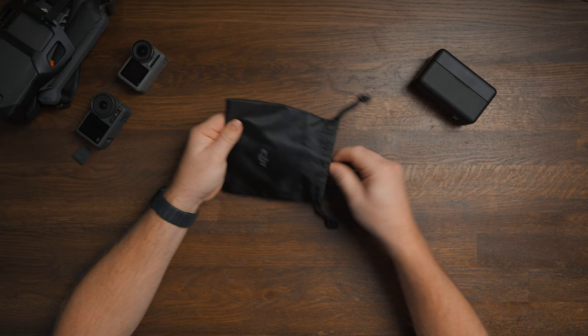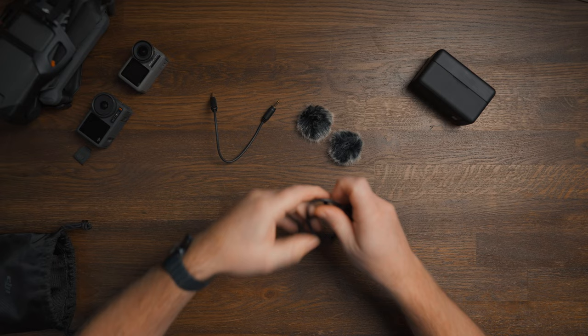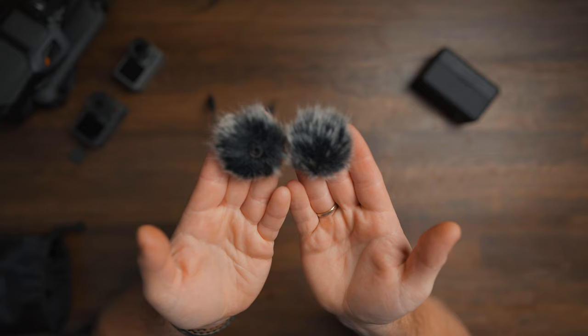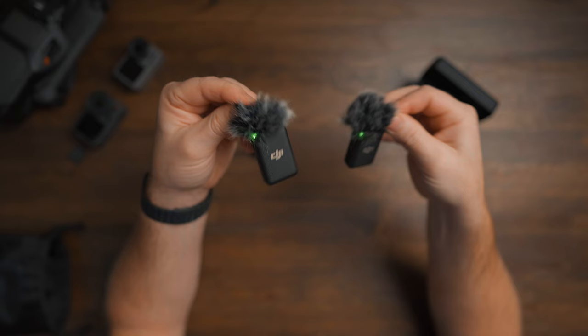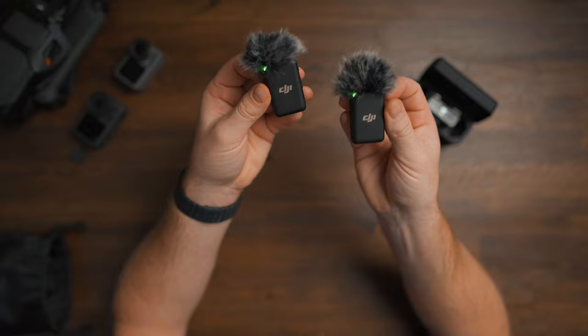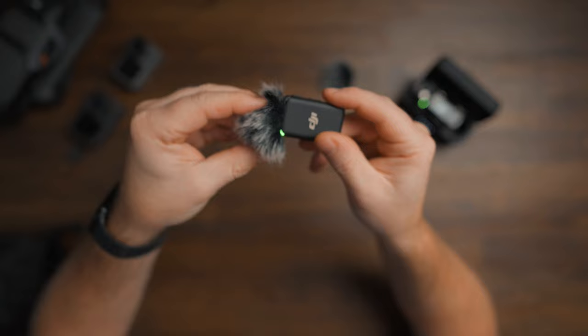The accessories come in a small pouch — you get two windscreens and a cable to connect the receiver to your camera. The windscreens will cut out any wind sound when you're shooting outdoors, and you get two of them — one for each transmitter — so as a solo creator you have a backup in case you lose one. They are also very easy to put on and secured in place by twisting to the right, so no matter how much you move, the windscreen will stay on.